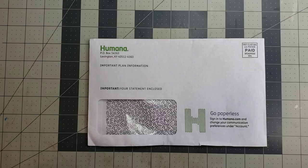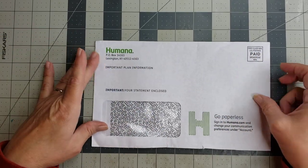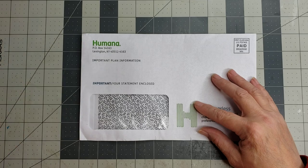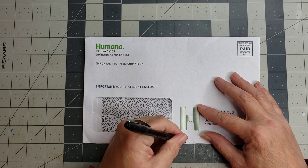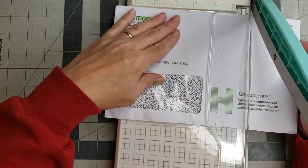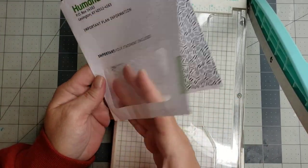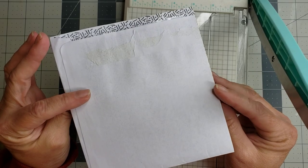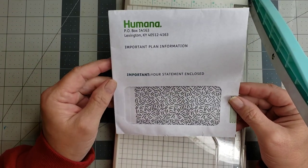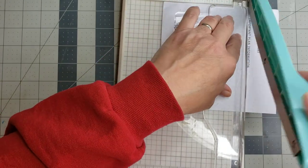Since I kind of left you hanging in the last video with the window envelope, I thought we'd start with this one first. I want to make this a pocket — a pocket is pretty good if you do it about five and a half inches wide, so I'm just going to measure to about right here and trim it off. I don't think I want this pocket to be this tall, so I'm going to cut it to just underneath here so it'll be a shorter pocket and fit in our journal better.